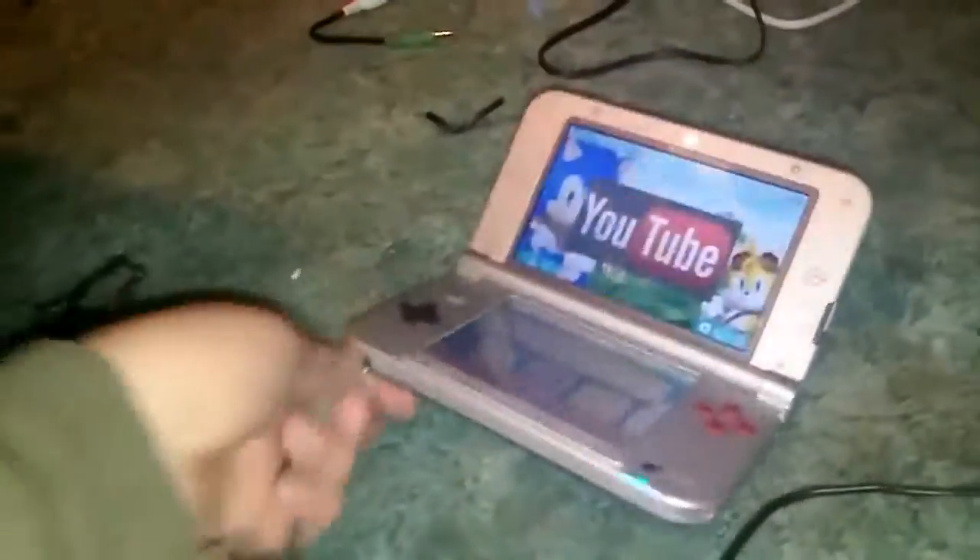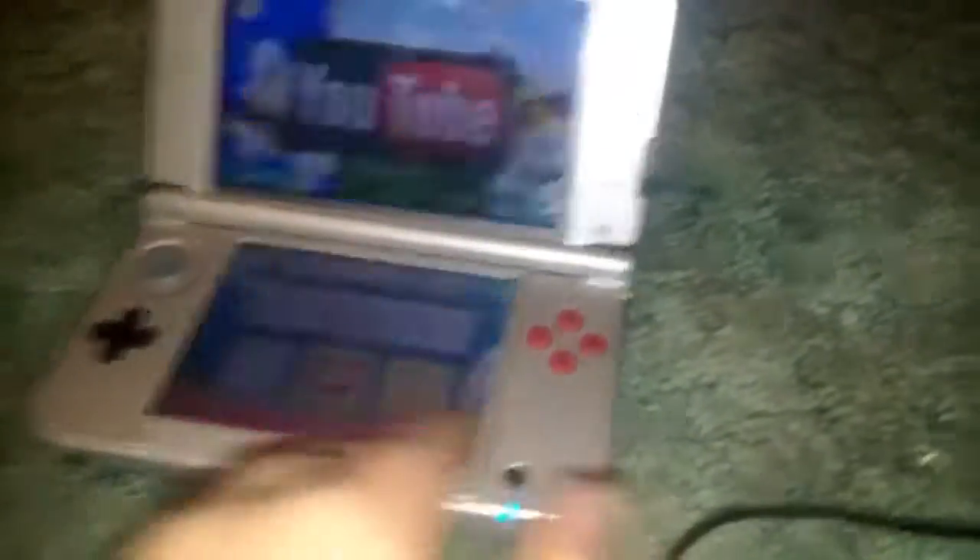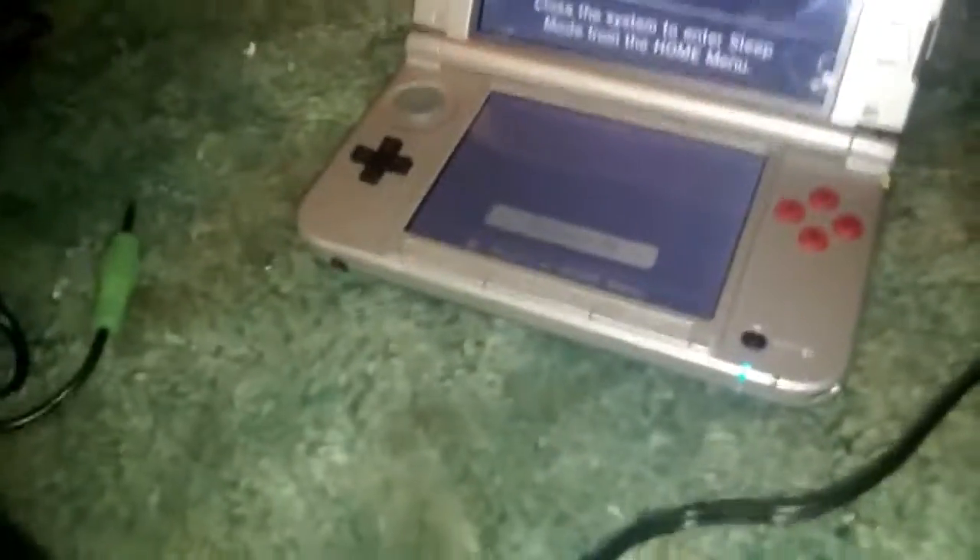And that's how you connect your rocker gaming chair into anything with the earphone jack. Thank you guys for watching this video. Please like, enjoy, and subscribe. You can check this out again next time.